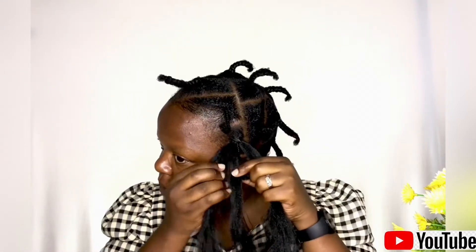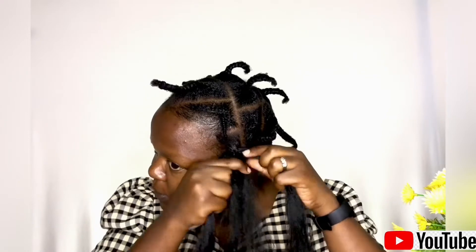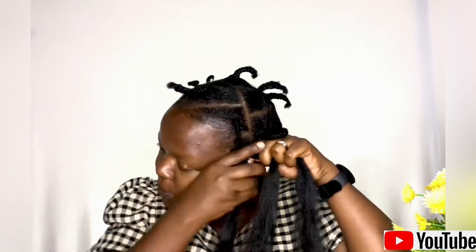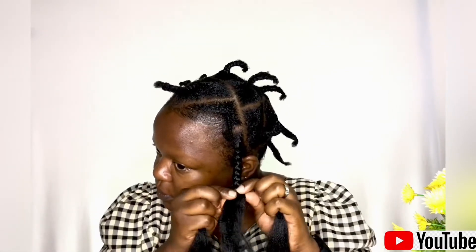This is the crochet hook. Crocheting is very easy as you can see. Once you're done, you braid the hair together with your natural hair, making sure you're blending it as much as possible. When braiding, make sure you braid until you pass your real hair — that's the only way you're going to blend the braiding hair. Once you've reached the part where your real hair ends, you separate the braiding hair into two parts and start twisting until you reach the end.